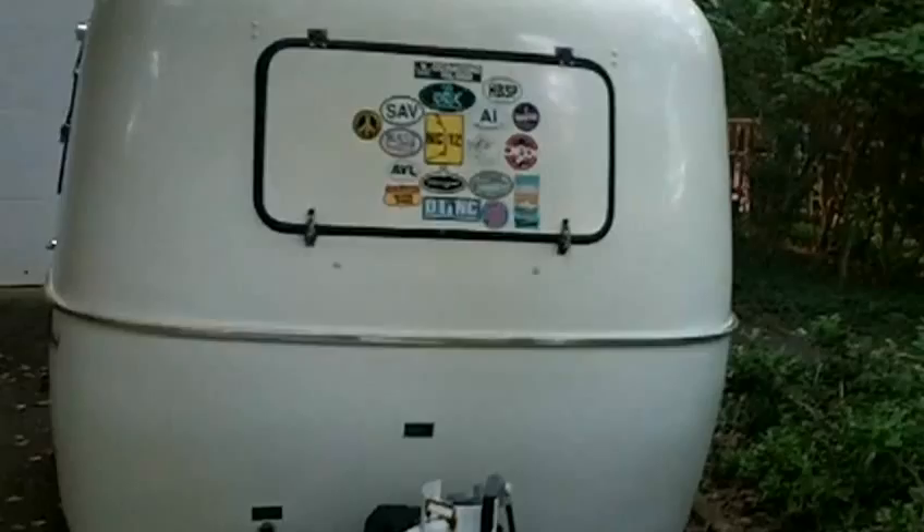All right, so this is it. I'm going to have to make this quick and it's going to be a little dark because I haven't got all the windows open.